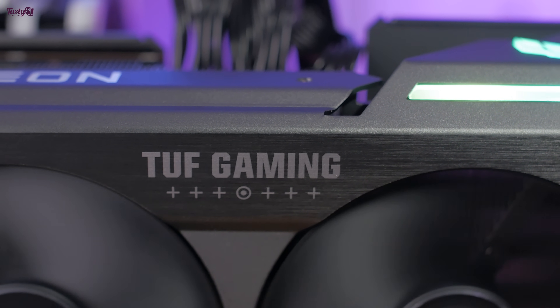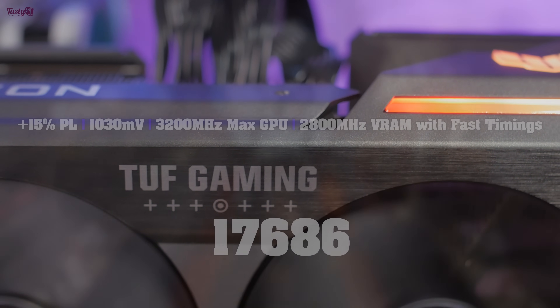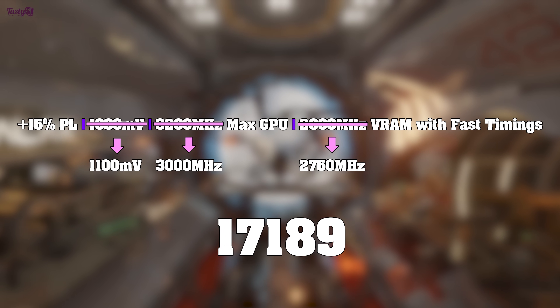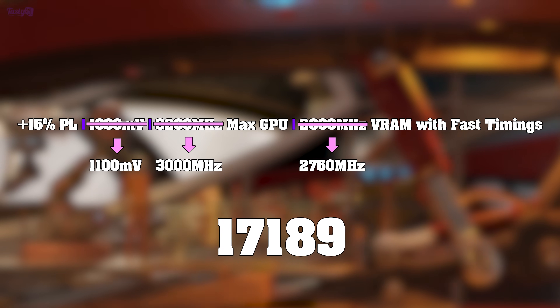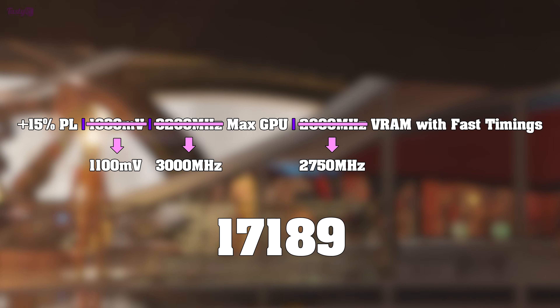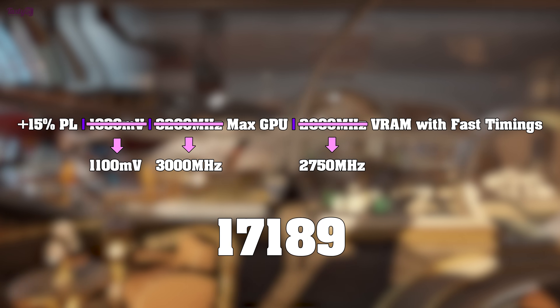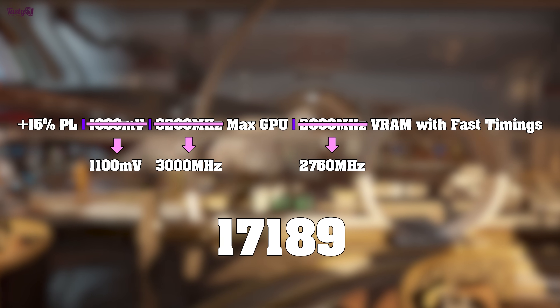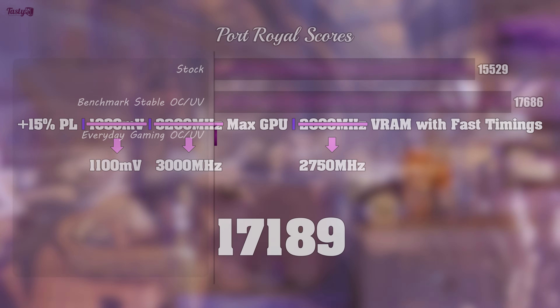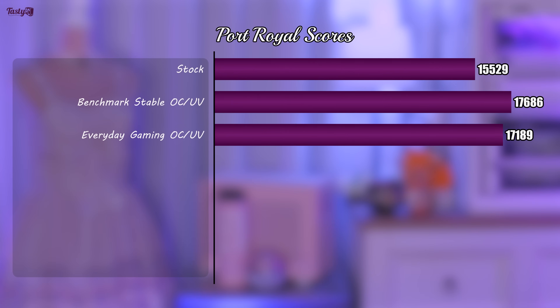After a couple of days of gaming and dialing back my settings, the overclocks have come down considerably. I've needed to reduce the undervolt, lower the max frequency, and pull back the memory overclock. Whilst these settings have been stable for me for many hours of gaming now, I could still end up needing to dial back the overclock further. But running Port Royal with these settings gives me an average score of 17,189, which is still a 10.7% performance increase over the stock score.